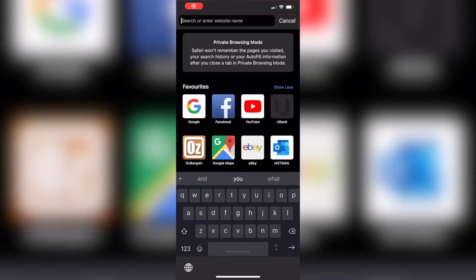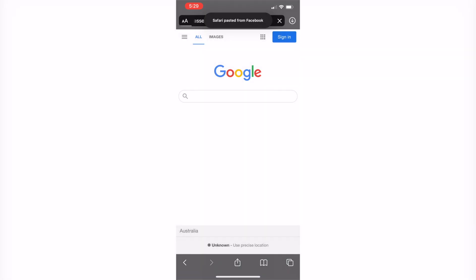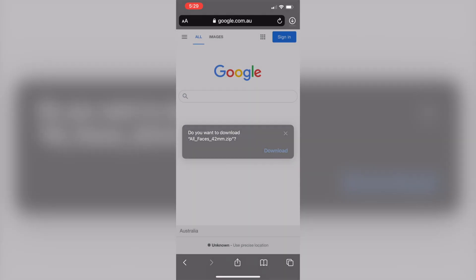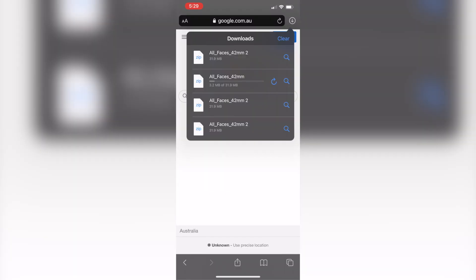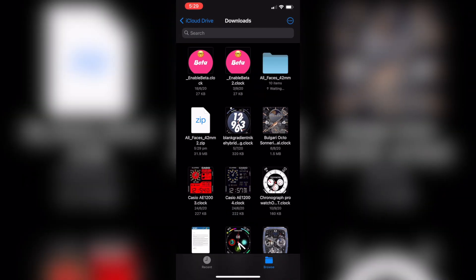Now for the fun part — let's copy the link in the description and go to Safari. Paste the link and then press Enter. You'll see a pop-up that says: do you want to download All Faces 42mm zip? Press Download. You'll notice in the top right corner that the file is downloading, and as soon as it's done, press on the Downloads folder and tap on All Faces 42mm. Tap on the zip file to unzip it.